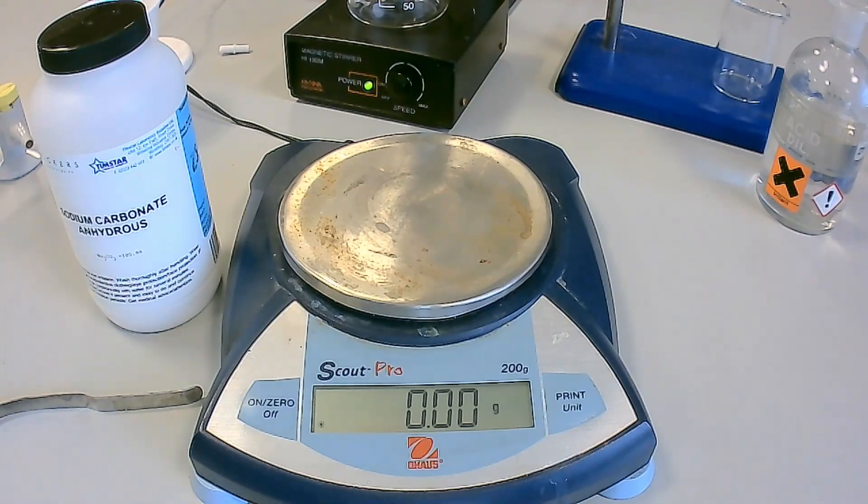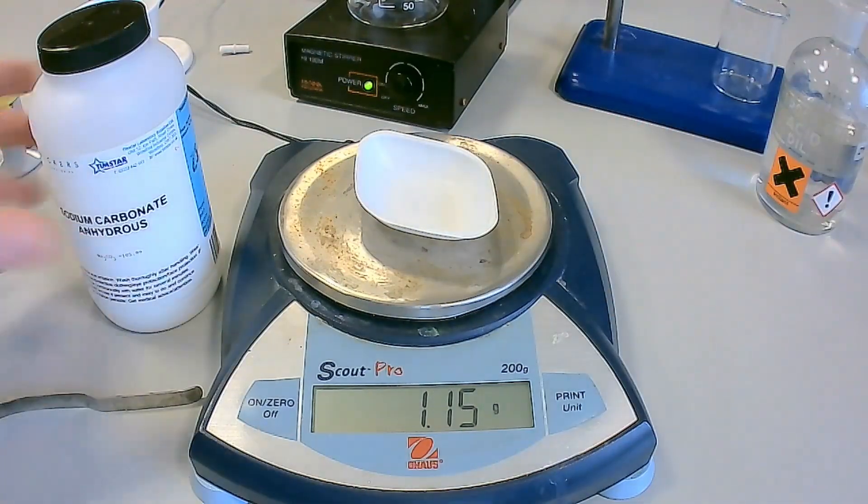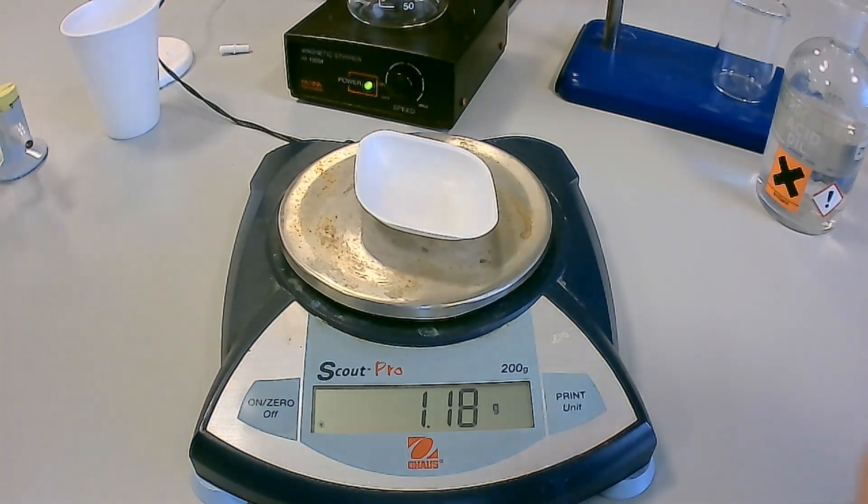In this experiment, we will be determining the enthalpy of decomposition of sodium hydrogen carbonate by determining the enthalpy of reaction for sodium carbonate and sodium hydrogen carbonate with hydrochloric acid.